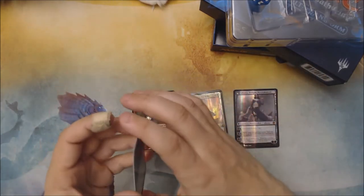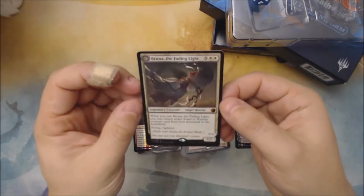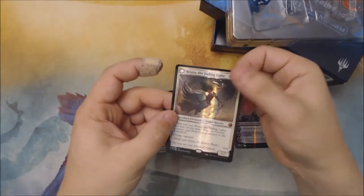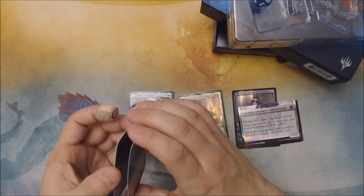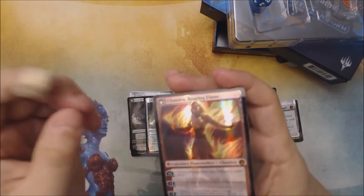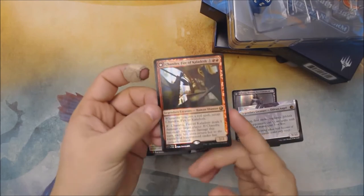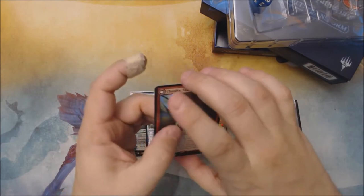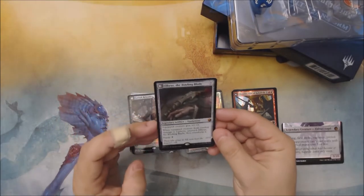Then we've got Bruna. It almost feels like high-end glossy photo paper. The cards look pretty well centered. This whole pack had the corners bent slightly, but there's no real creasing, so it's probably fine. You can definitely get that glossy-photo stuck-together feeling ever so slightly, but no visible marring. There's our Chandra. The foiling process used by From The Vault really stands out — I think because they're foiled on both sides, giving them an unusual feel. Then we've got Elbrus, the Binding Blade.